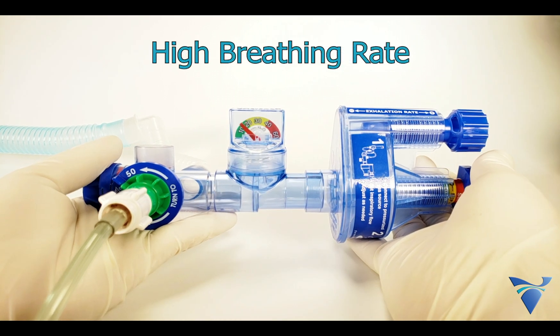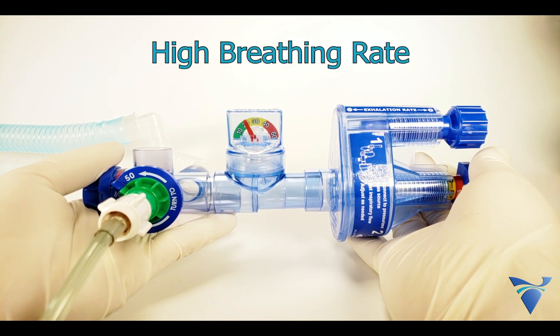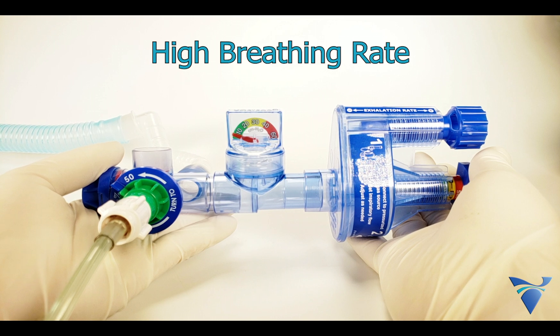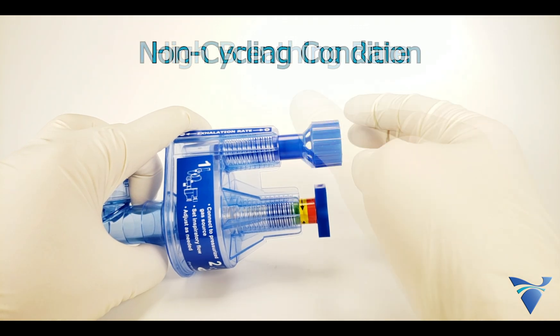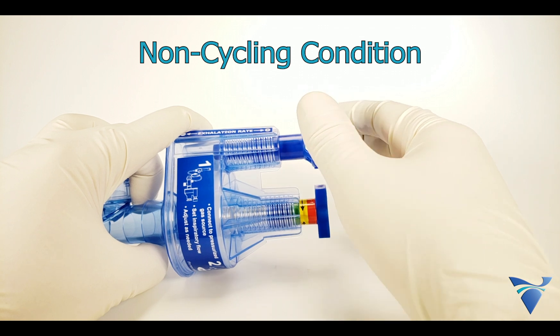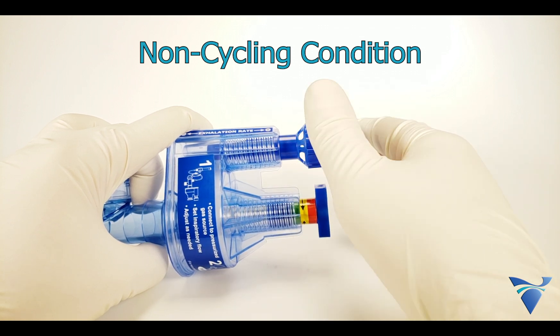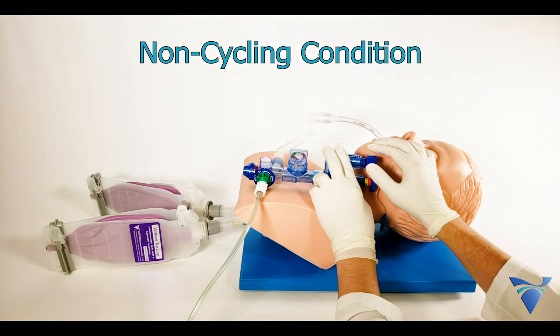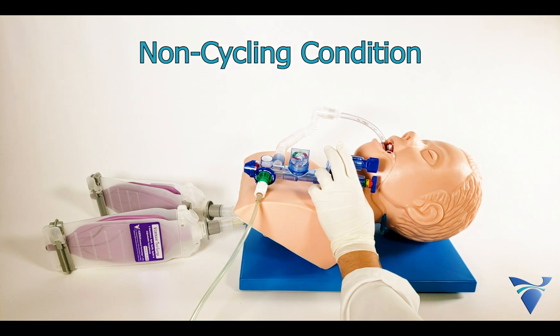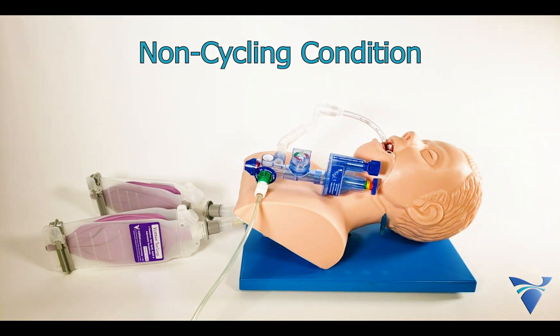Always ensure that the breathing rate is not set too high. The cycling of the GoToVent during inhalation and exhalation can be heard as well as visually observed on the manometer. Adjust the rate knob as needed to achieve the desired rate. In some cases, after adjusting the knobs, the device can enter spontaneous breathing mode where it stops automatically cycling. If all connections are secure and the device does not cycle, the rate knob should be backed out by turning counterclockwise until it enters pressure support mode and begins cycling again. The rate knob should be verified and readjusted as needed after any pressure or flow adjustments.